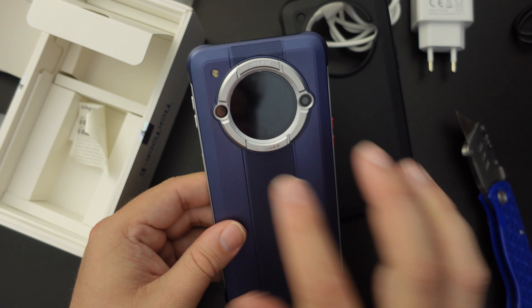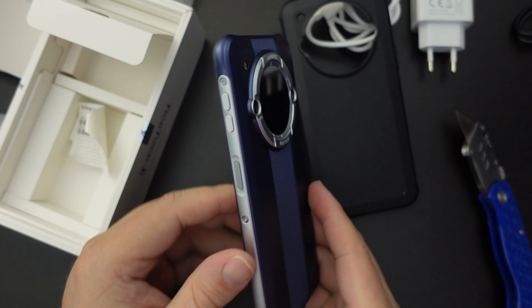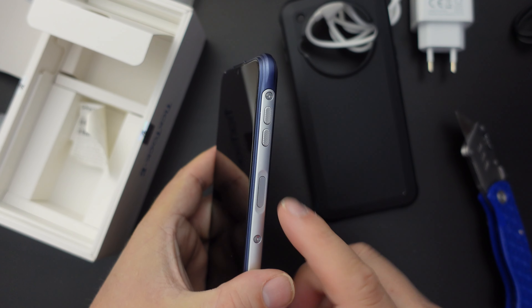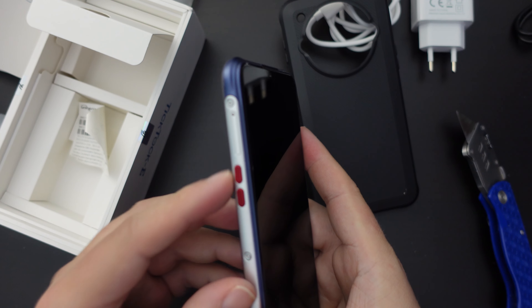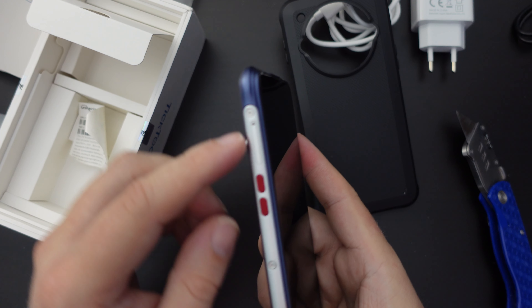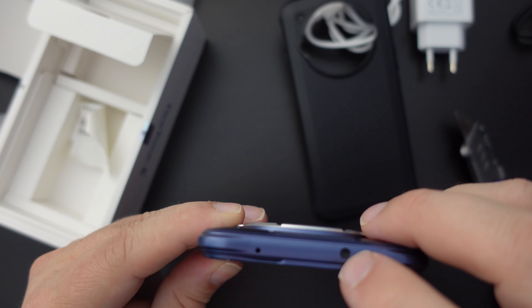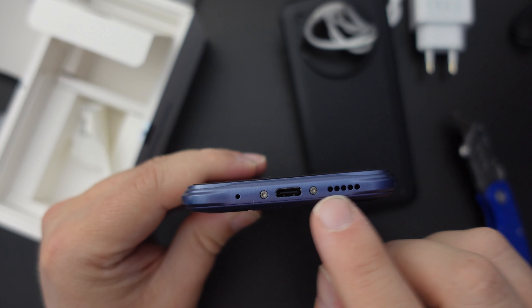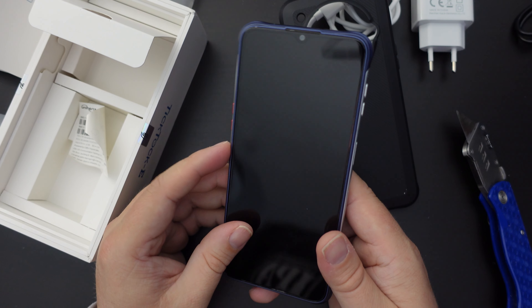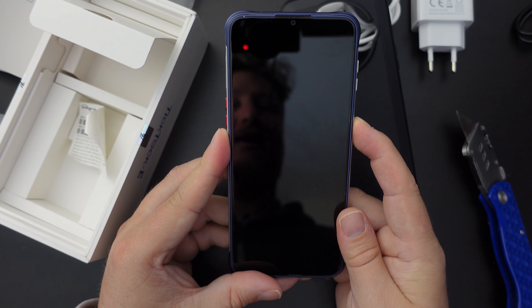There are two cameras on the back with a flash offset to the left. On the right side, we have a power button and volume up/down rocker. On the left, there are two custom keys and the SIM tray. At the top, there's what looks like an infrared blaster — great to see — and a microphone hole. At the bottom, there's a USB Type-C port for charging, a microphone hole, and a speaker grill.